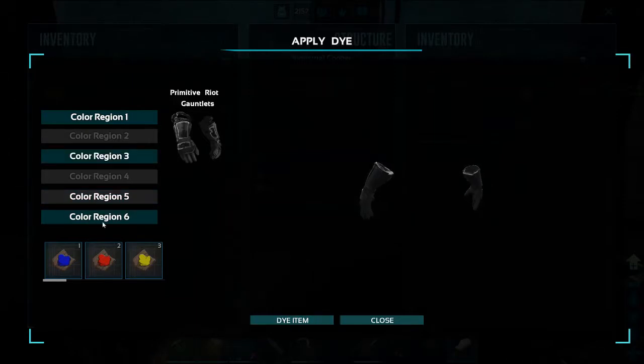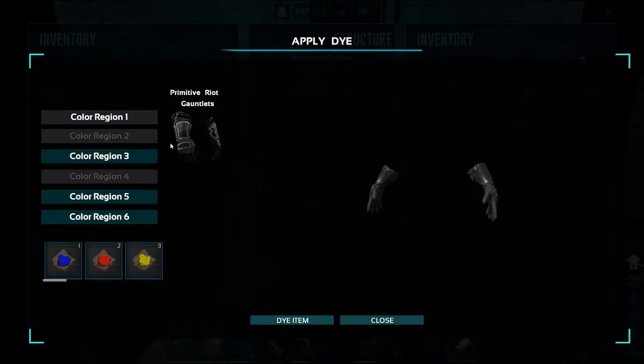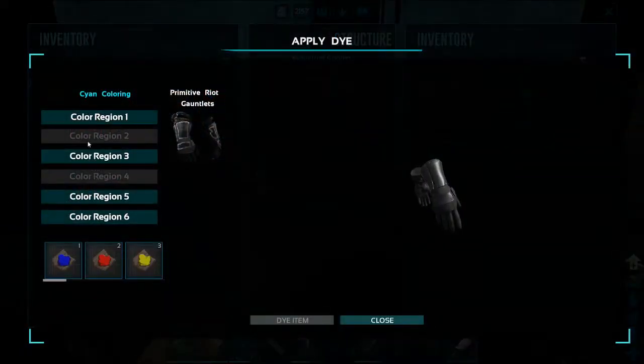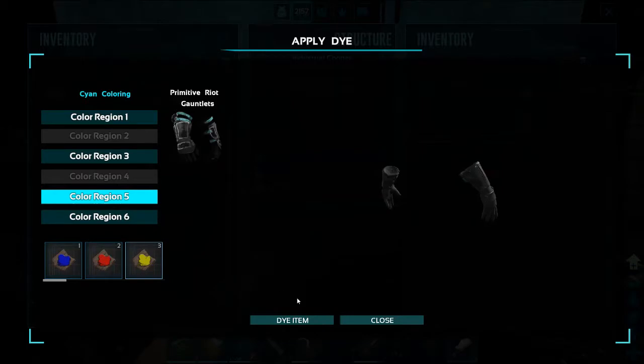I might go cyan with that one. Color region six is where I want to go all black, I think. Now I'm going to go to my cyan and see — yeah, I think I like that much better.